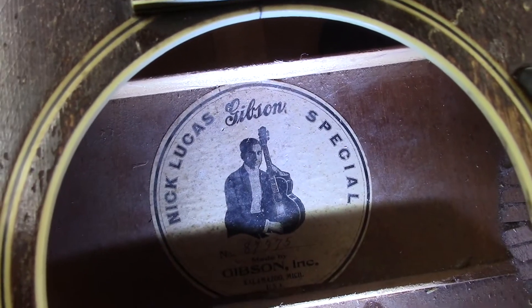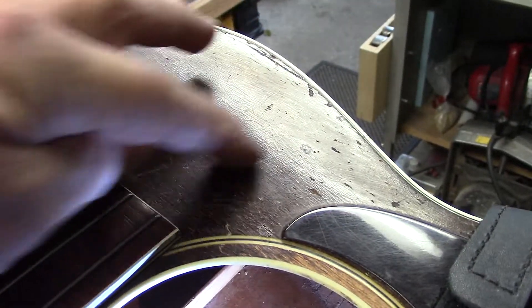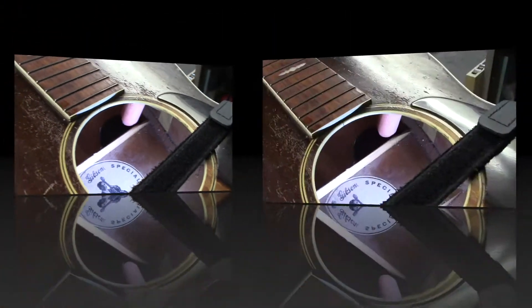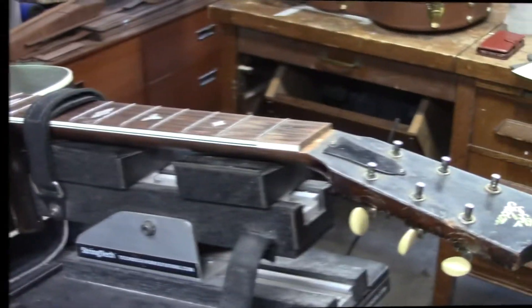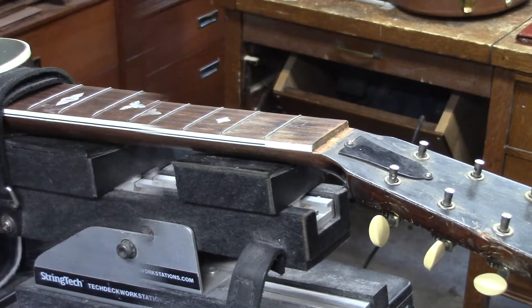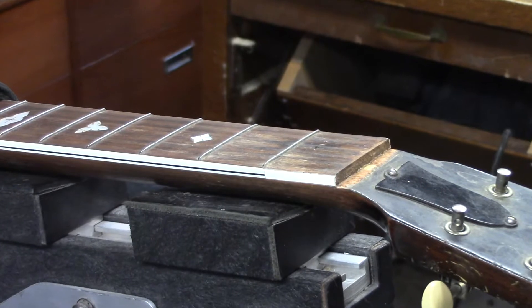There's the man himself — Nick Lucas. I'm just getting ready to take off that spring clamp. We were gluing the brace that had let go on the top here. At this point, all the loose braces have been glued.